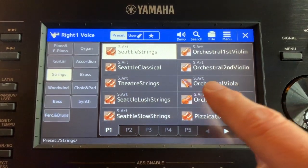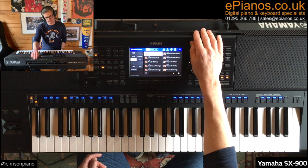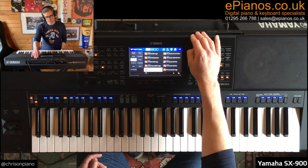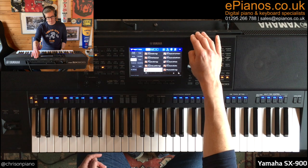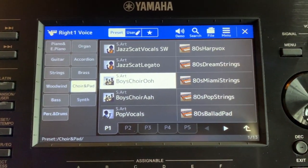Now I must point out how impressed I've been with the quality of the voices that make up these pre-programmed sounds, in particular the strings, which are not just ordinary strings. Yamaha have actually sampled the Seattle Symphony Orchestra. Have a listen. And the choir is another one — it's not just a synthesised choir. It's actually a real boys and men's choir that Yamaha have sampled in the chapel where they sing, to capture the natural ambience of the setting. Have a listen to that.